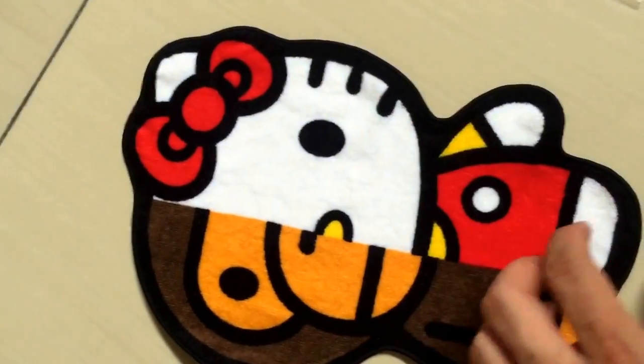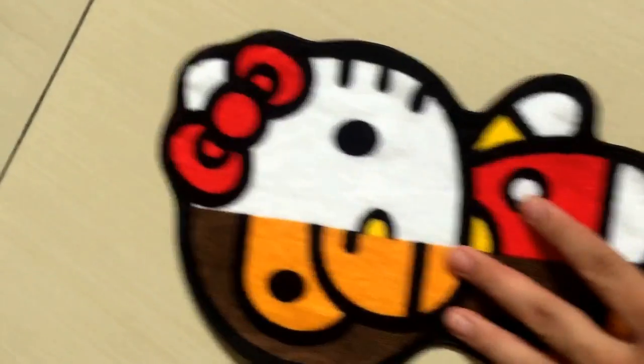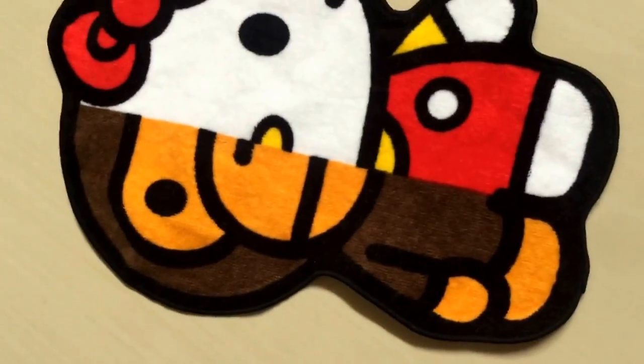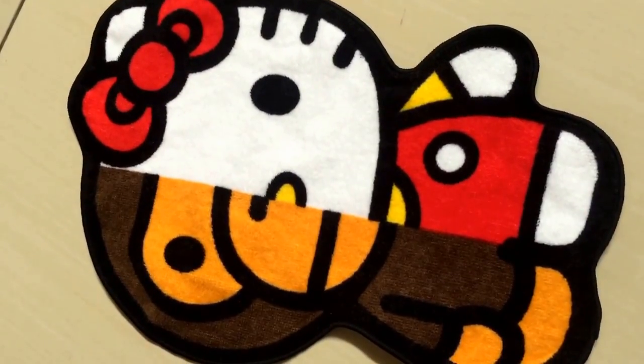I'm not sure whether I'd want to actually use this because of the white — I'm a bit worried it'll get dirty. But I just wanted to let you guys have a look. If you're interested in buying a hand towel, this would be a good reference. Hope you enjoyed the video, talk to you guys later, bye!